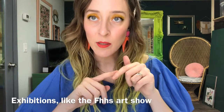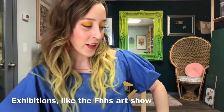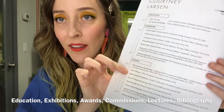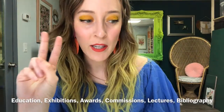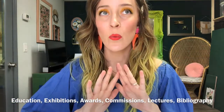Any exhibition that you are a part of goes in the exhibition section. Then you're going to have — I'll show you mine — education, exhibitions, and if you've had any awards. That could be anything, any award that you've received; it's better if it's an art award, but put education awards too. You'll notice that my CV is two pages — that's okay. A resume has to be one page, but your CV can be multiple pages as you get more work, because it's the comprehensive list of everything you've been a part of.